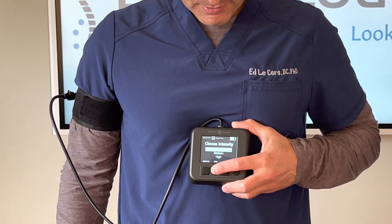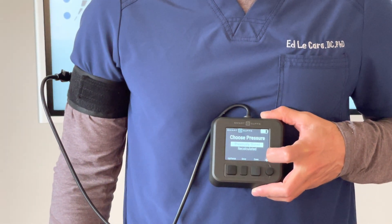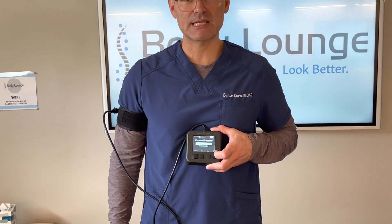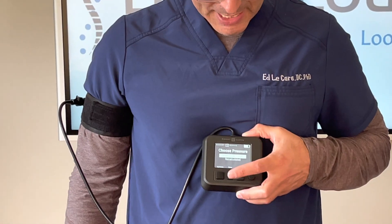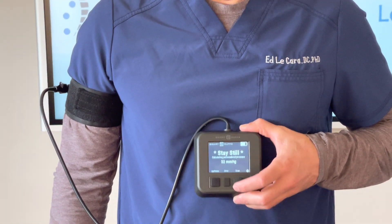I hit enter. You can either hit previously stored — like if you had already exercised, this will remember what pressures you need, and that's why this is designed for one individual user, because it will know the previous pressure. In this case I'm going to recalculate the number, because I haven't done it yet for me. I'm going to hit enter.